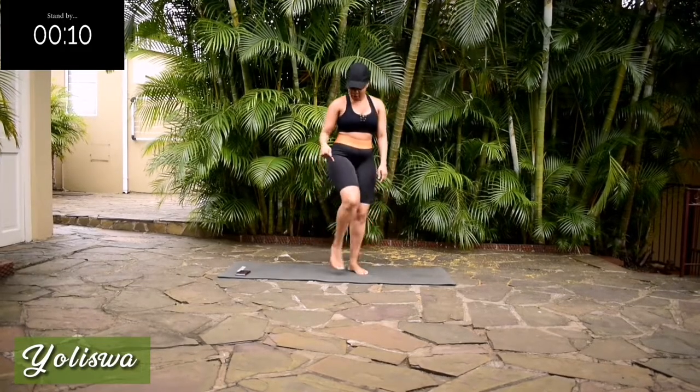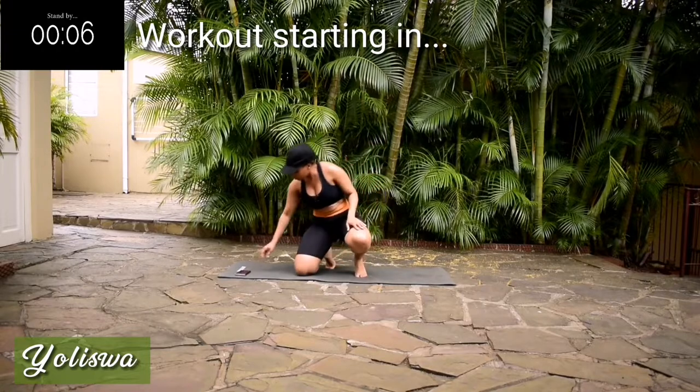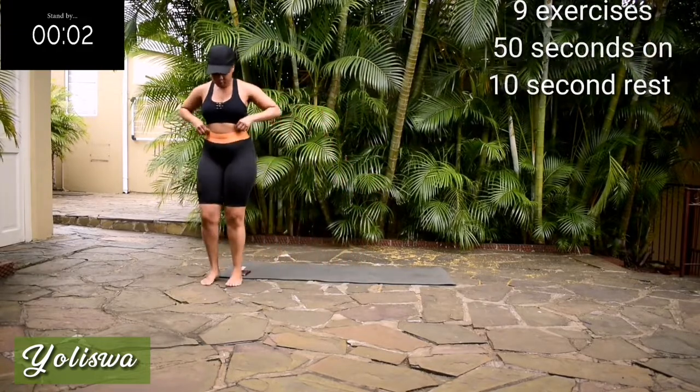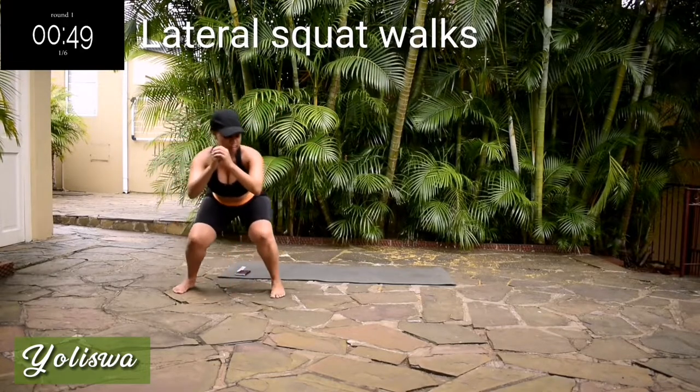Hi guys, welcome to another video. We're doing legs and booty in this workout and we're starting in five seconds. Get ready. Nine exercises, 50 seconds of work with a 10-second break in between. You won't need any equipment for this workout.